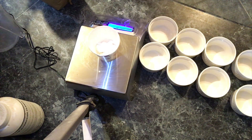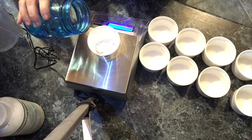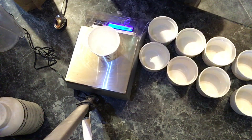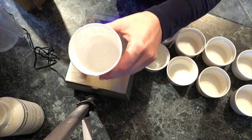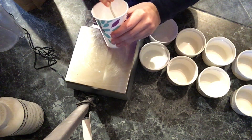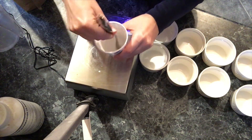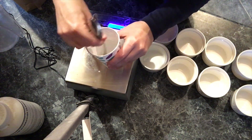Now I'm just going to add 1.3 ounces of water to dissolve it. It dissolves pretty easily. Then I'll set that aside, measure out my 32 ounces of coconut oil, melt it, and we'll come back after that.